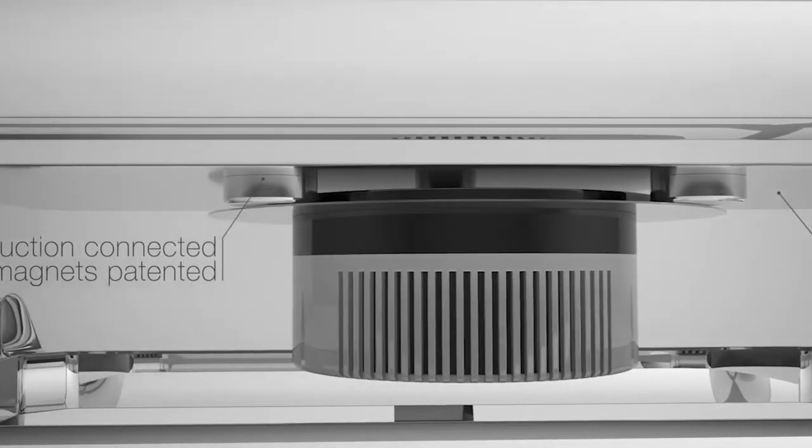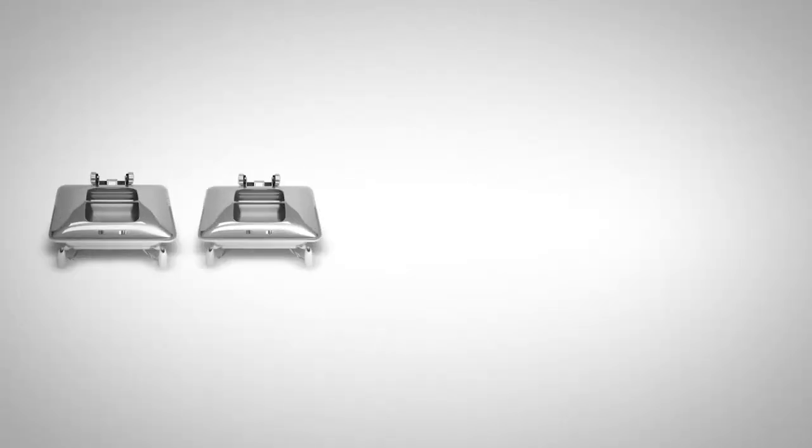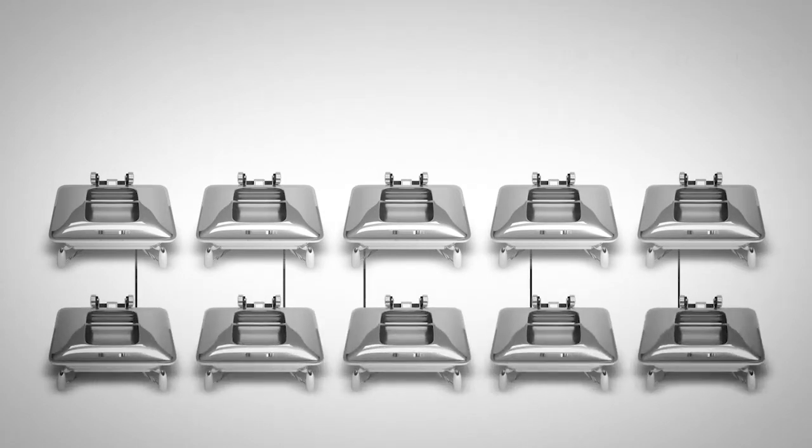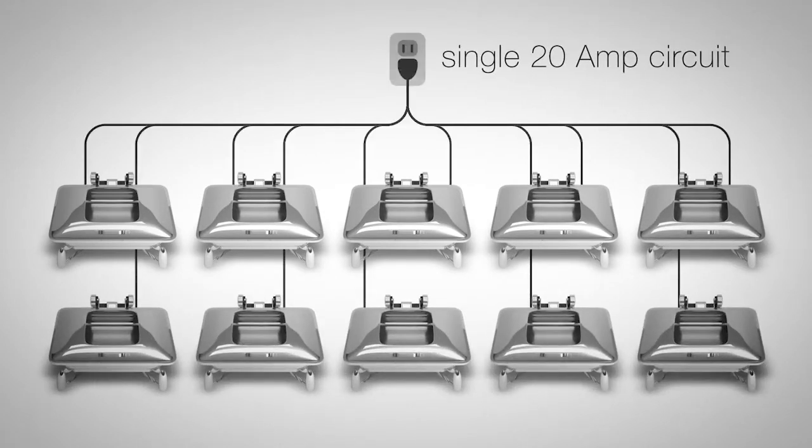Allowing us to use as little as 200 watts of power. This means we can run as many as 10 shavers on a single 20 amp circuit, eliminating the need and expense to rewire.